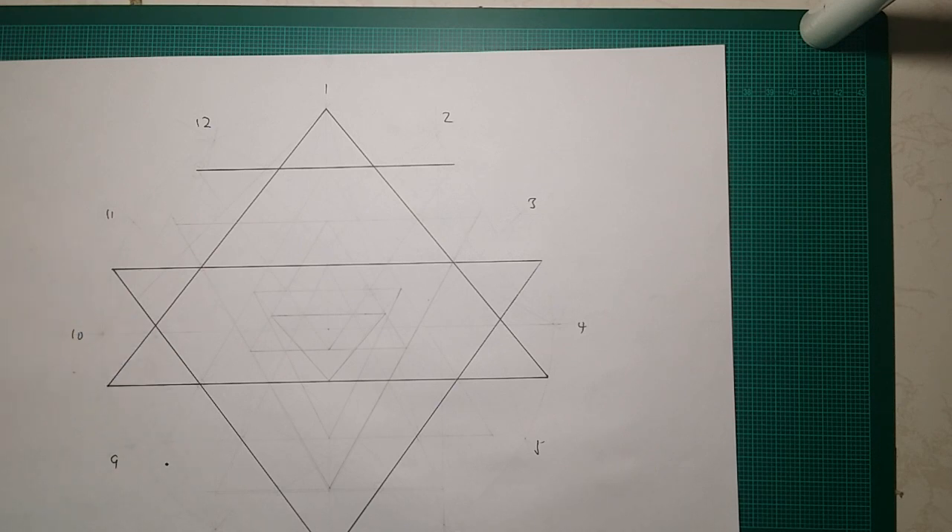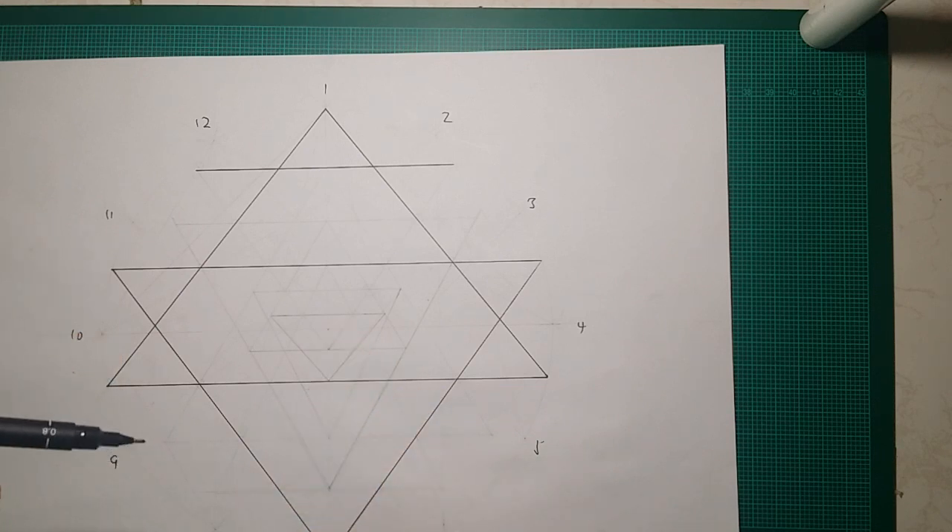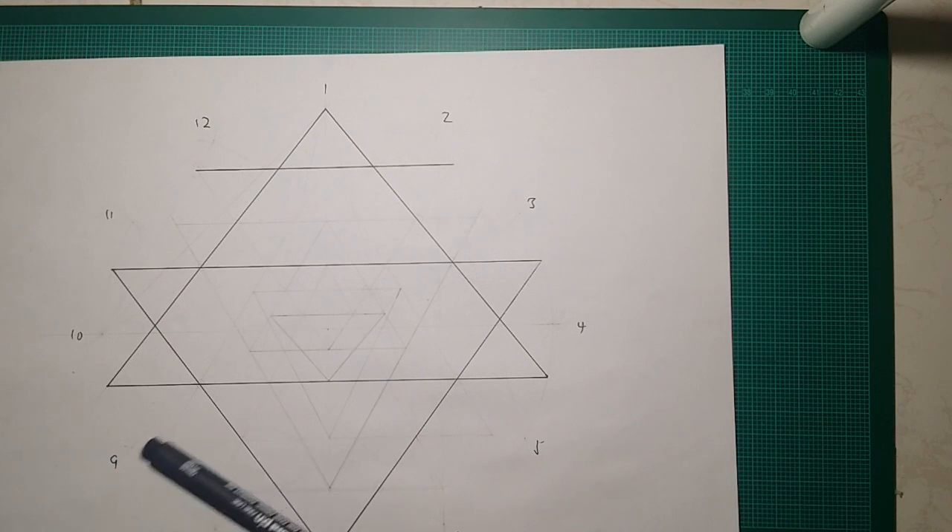Now we have the two main triangles and this nice line there. I did a circle of 10 cm in radius, and I happened to have prepared earlier that the distance between here and there — which is the next line we're going to do — is exactly 67 mm. So that's your verification: if it's not 67 mm, you've got it wrong.